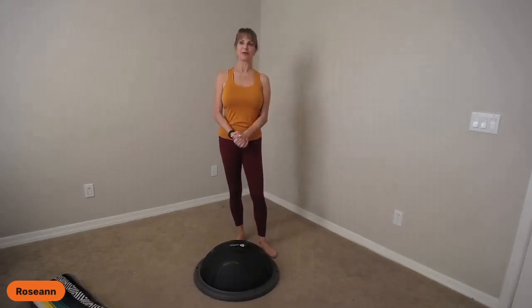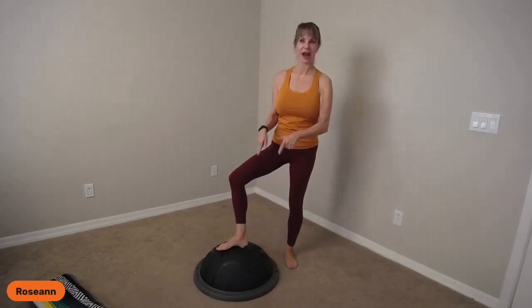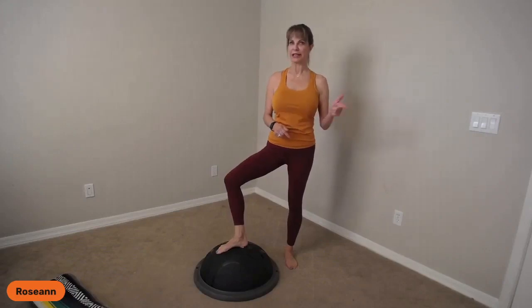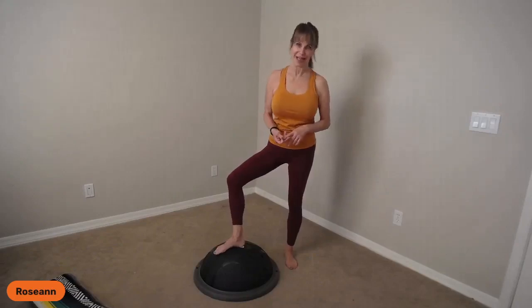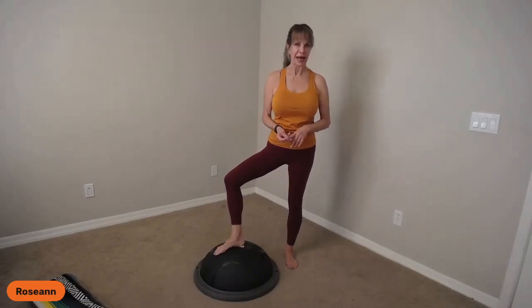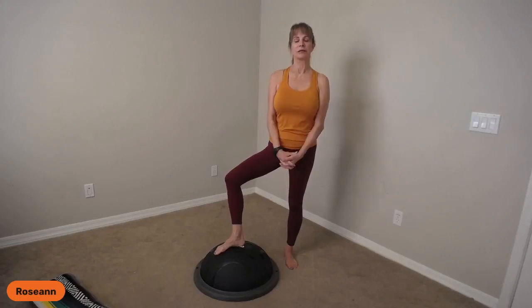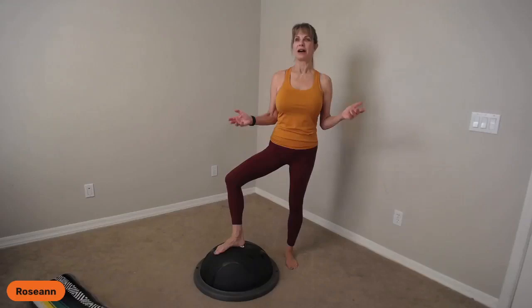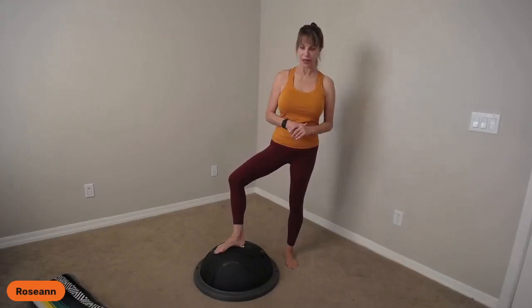Welcome everybody — I am really grateful that you're all here. Give me a thumbs up that you have your balance trainer, or that you're maybe considering getting one. I put a link in with my code — Roseanne Zaft — and you can get 10% off on the balance trainer. It's $89.99 on the LifePro website. It's a great tool that I use for all my clients, no matter how old or young you are, or what your issues are.